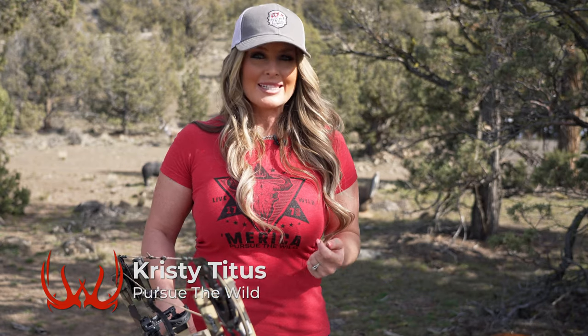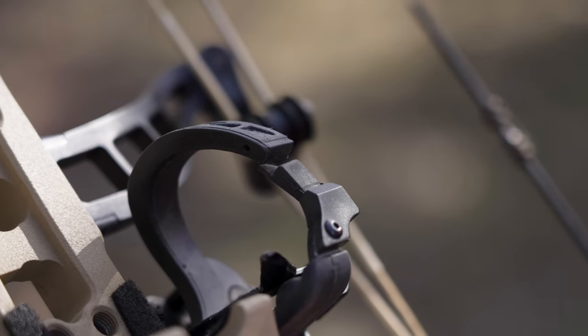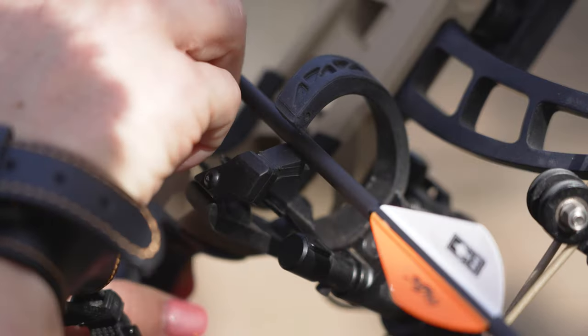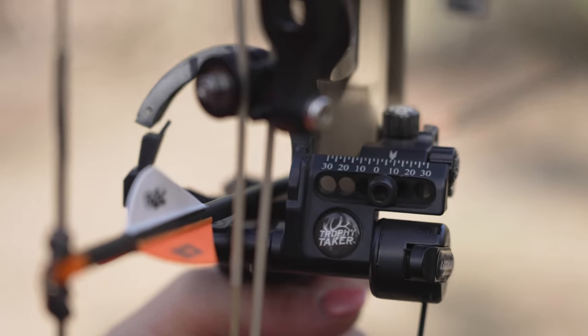If you're new to archery, there are many components to familiarize yourself with. One of the most important components is your arrow rest. An arrow rest can have many features, but its basic function is to connect and hold or contain your arrow to your bow until you're ready to shoot.